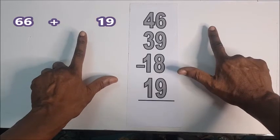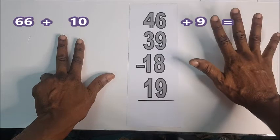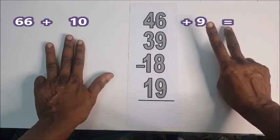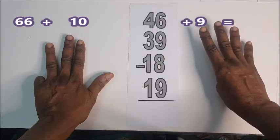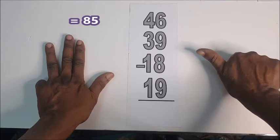Plus 19. Turn here. 1, 2, 3, 4, 5, 6, 7, 8, 9.